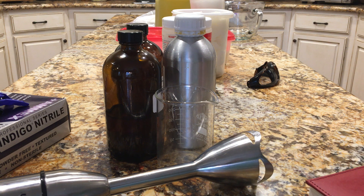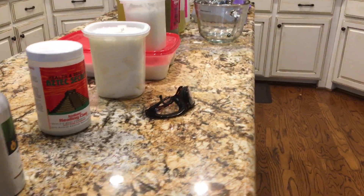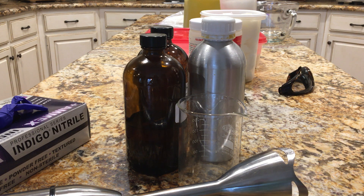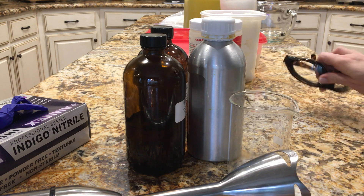I've got all my supplies laid out and my scale, and I'm about to weigh everything. What I do is I put all the supplies here on the counter and lay them all out. I check my formula in my recipe book, get everything ready, and get all of my containers ready.